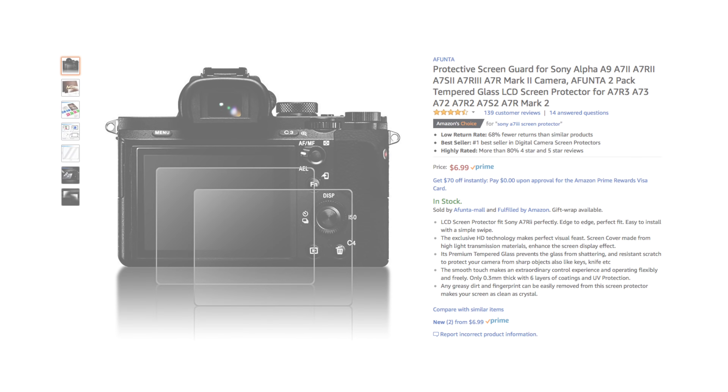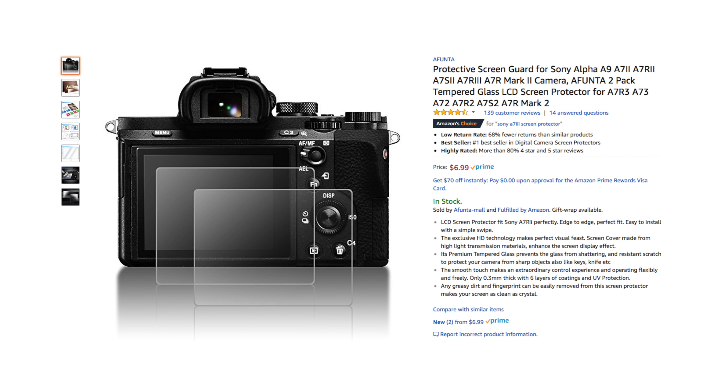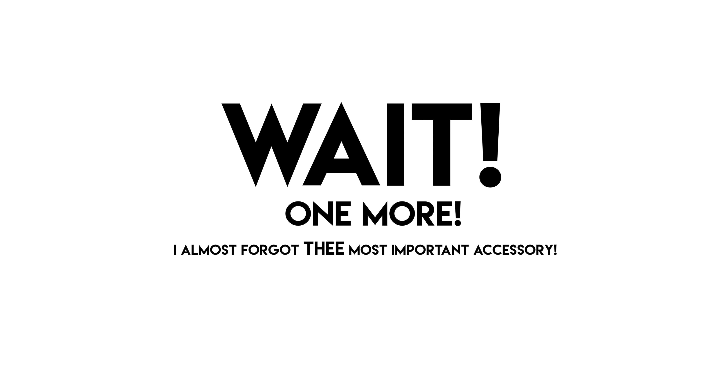Three batteries feels like more than enough — you should be fine. I also grabbed some glass screen protectors, because you definitely want to keep that big beautiful screen nice and clean. That was everything I've grabbed for it so far.